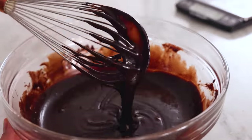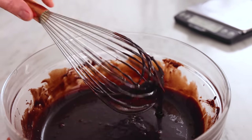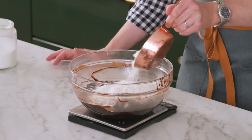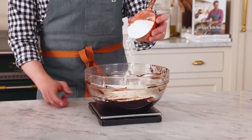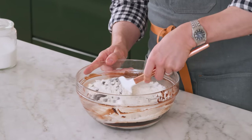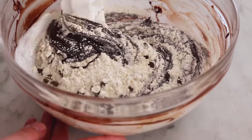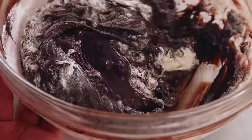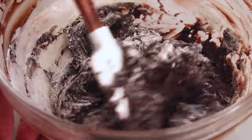That looks gorgeous — I wish you could smell this. Now we're gonna add one cup or 180 grams of semi-sweet chocolate chips, along with one cup or 120 grams of all-purpose flour. That's all you need to hold this entire brownie together. A scale is really nice here. I'm going to stir this in carefully — I don't want to over-mix the batter. Stir until it's just combined and that last streak of flour disappears. It's way easier with a spatula than a whisk.